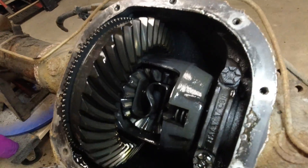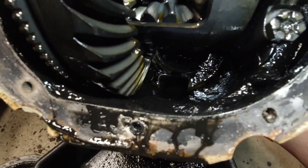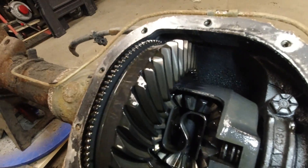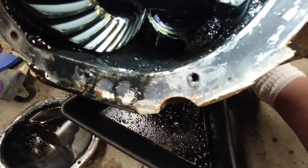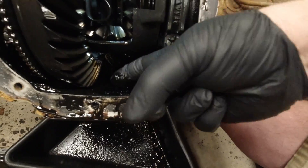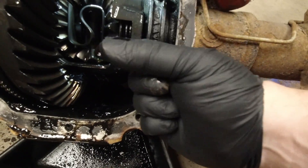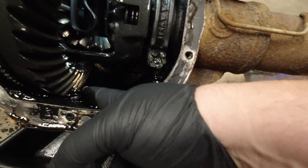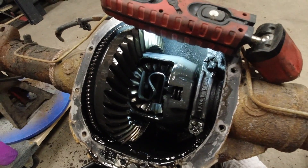One thing you'll notice is that every time you change differential fluid there will be some metal particles in it, only because the gears are always continually wearing. This one here has been sitting in the junkyard for a while. On the bottom there's a lot of sludge. That sludge is not good — having a big build-up like that is telling me that there's probably a little bit more wear than what there should be.